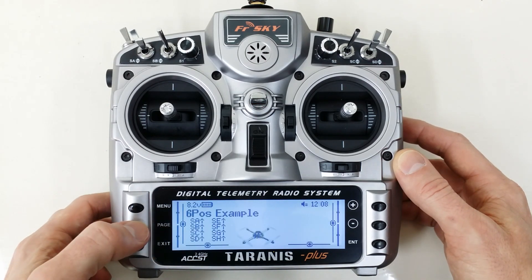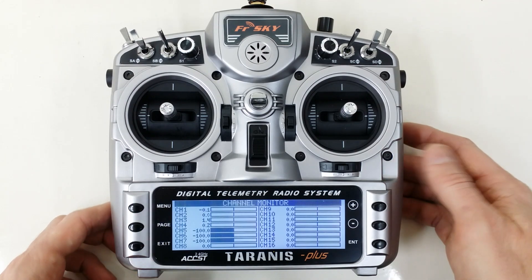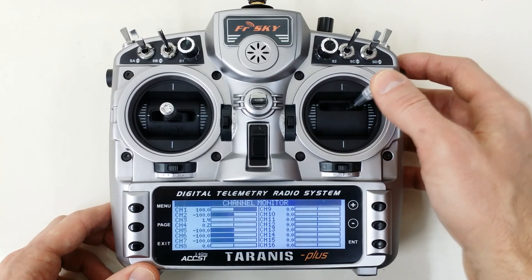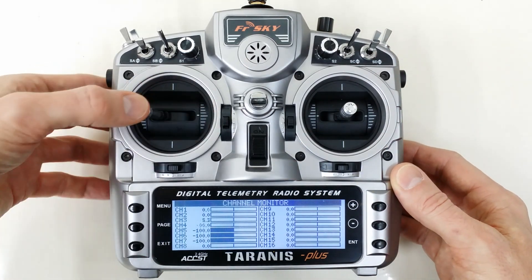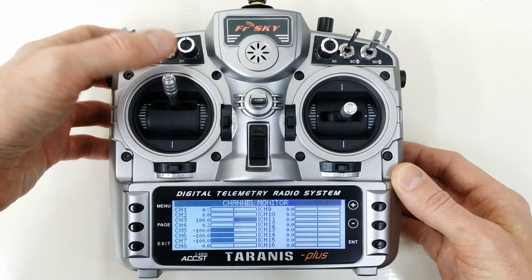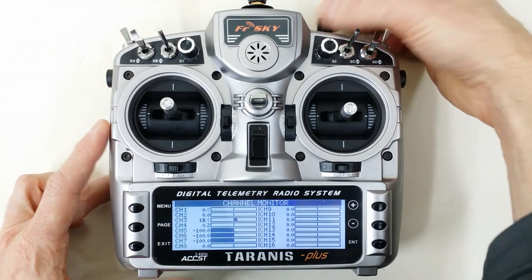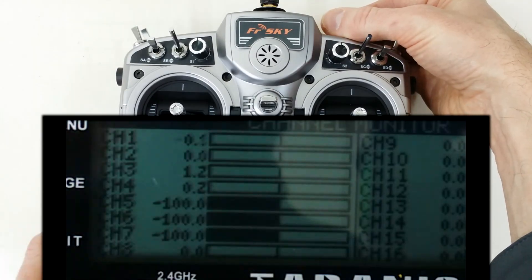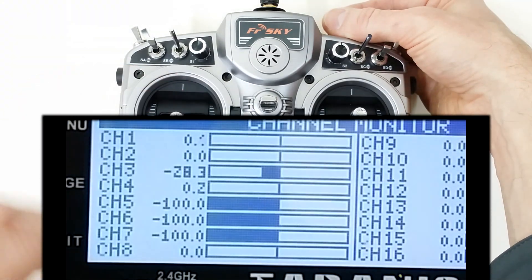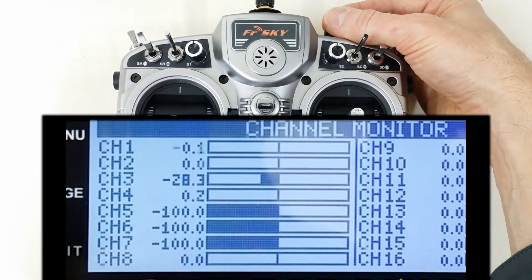Now exit out of this and press Page button three times and you'll see the channel monitor. And of course you can verify your ranges are working correctly, as you can see. Everything is centering to a very accurate value. And then on the 6th position switch - I've got it in position 1 right now - channels 5 and 6 are actually outputting the same values, and these are set up for the APM or Pixhawk flight controller, which is very common.